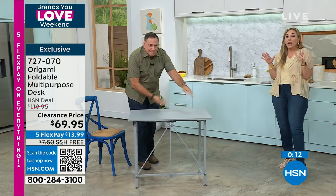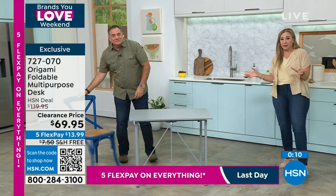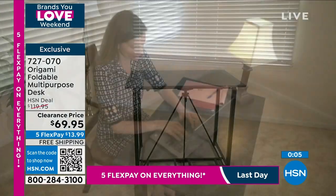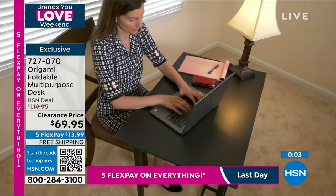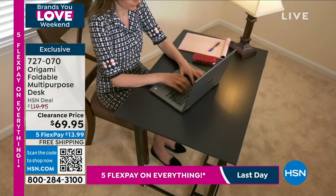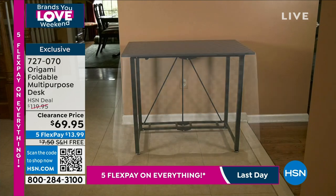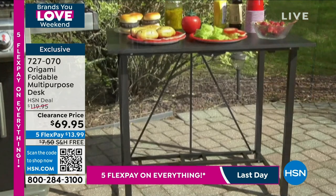I cannot believe the price. It was originally $119.95 and now it's $69.95. And free shipping, five flex pay.